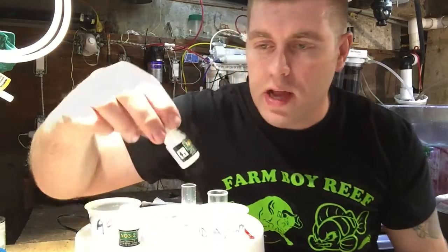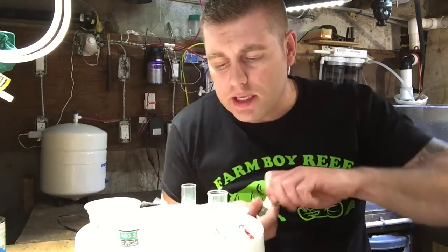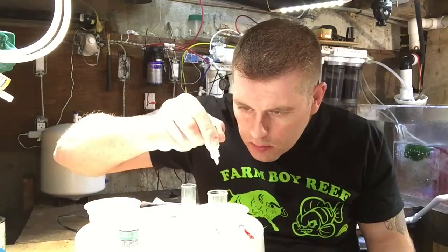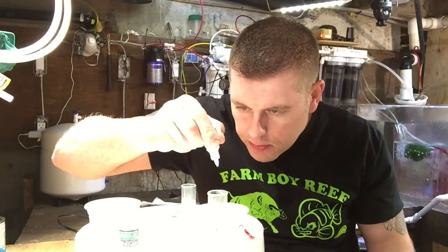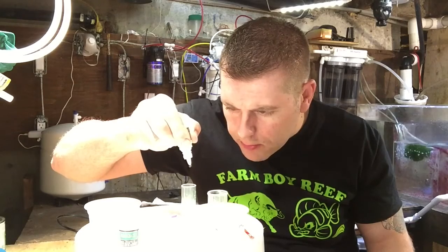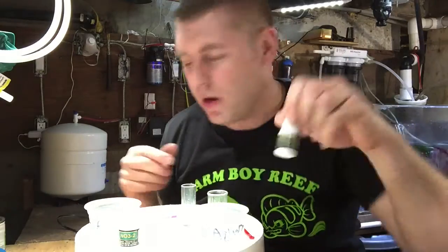Now we're going to add the NO3-1 solution — four drops to each vial. Let's count them out: one, two, three, four. Next one: one, two, three, four. That's the NO3-1 done — put that away.